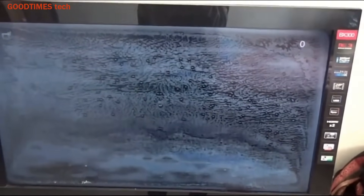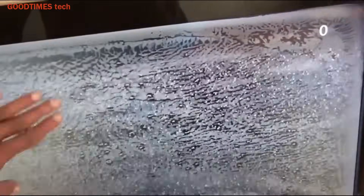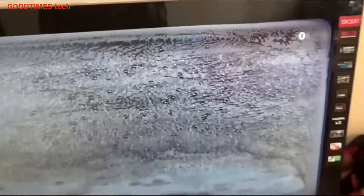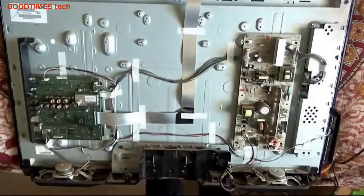Hello everyone, today let's try to solve the problem of this TV. As you can see, there are white patches on the screen and the image is not clear — the image appears in the back side and front, there are very big patches. To solve that, we need to replace the front polarizer film.